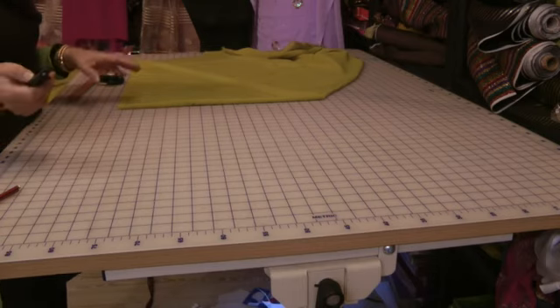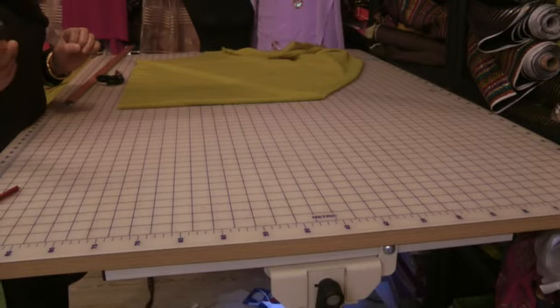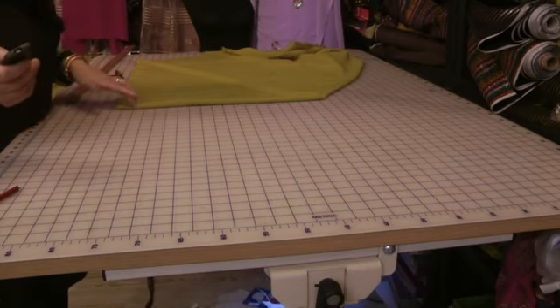Once we've done that, I'm going to show you how I go about stitching the lace onto the ironed-on markings.